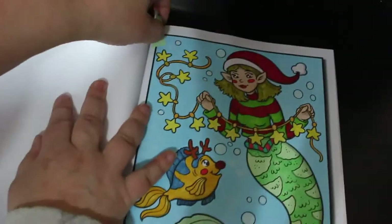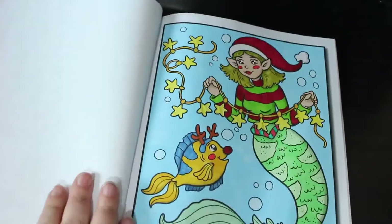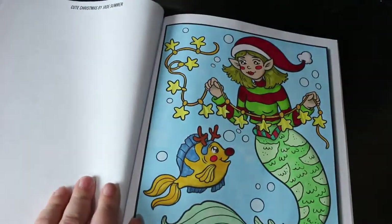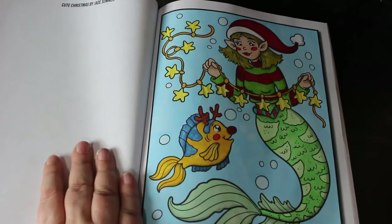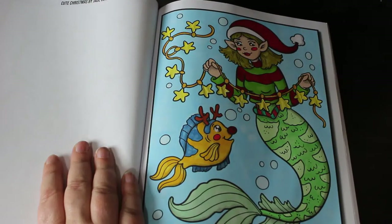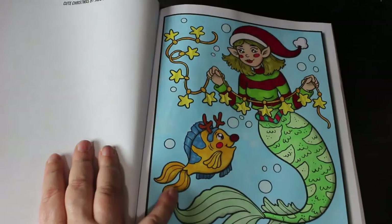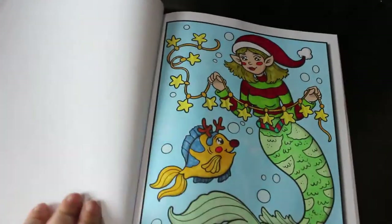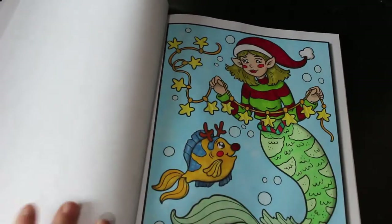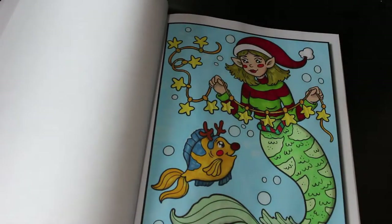I did the Christmas mermaid and a little fish — I thought it looked a bit like Flounder. Again, Ohuhu pastel markers and Ohuhu markers, with a gel pen on the stars and her belt. Nice simple easy ones to do.